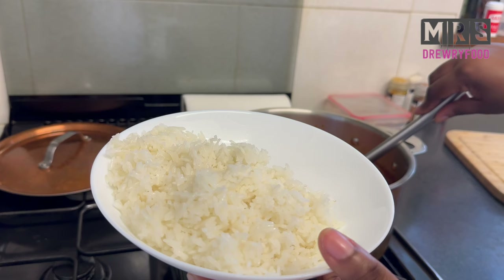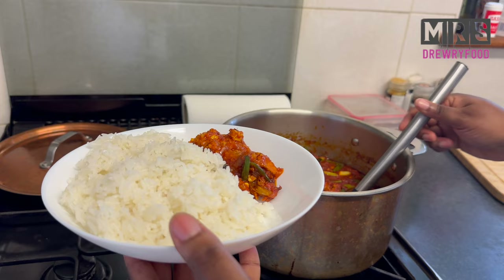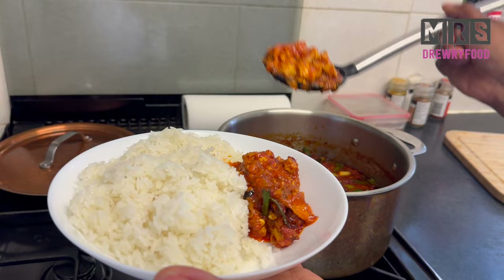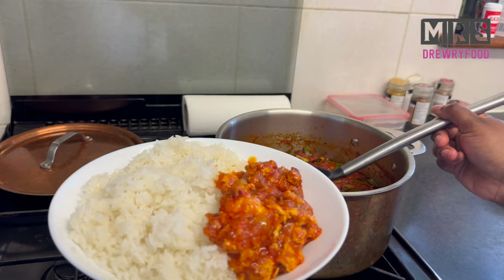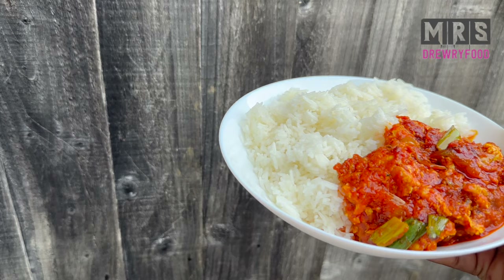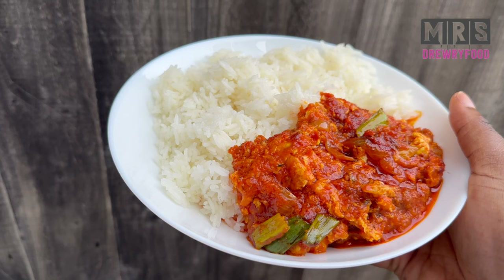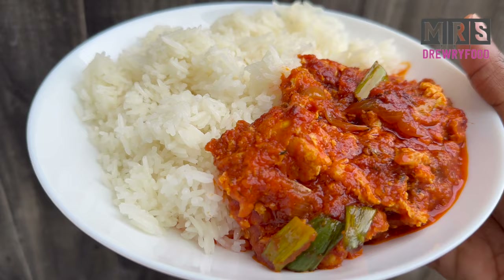That's it — it is time to serve. I love eating this stew with some plain jasmine rice. Look at it as I serve it — it looks amazing and smells so good. Tell me what you are going to eat yours with — it will be great with some boiled yam or boiled plantain too. This is it guys, a very quick tomato and egg stew. I really hope you are going to try it. Don't forget to leave me a message, share my videos, and subscribe if you haven't already. I'll see you next time — thank you all for watching, bye!